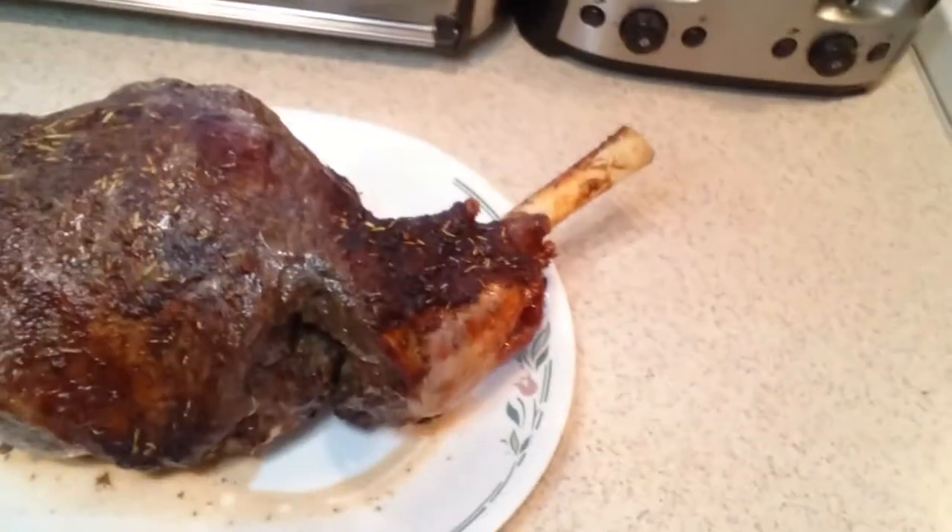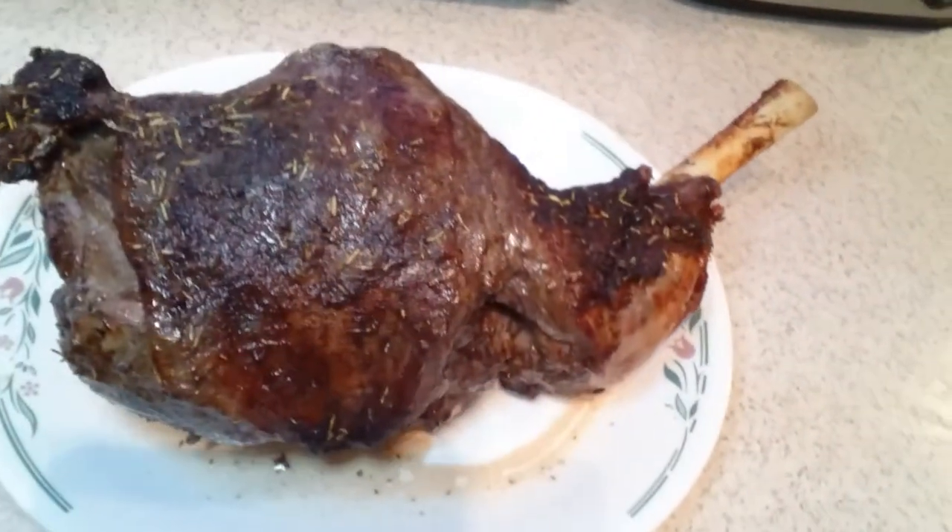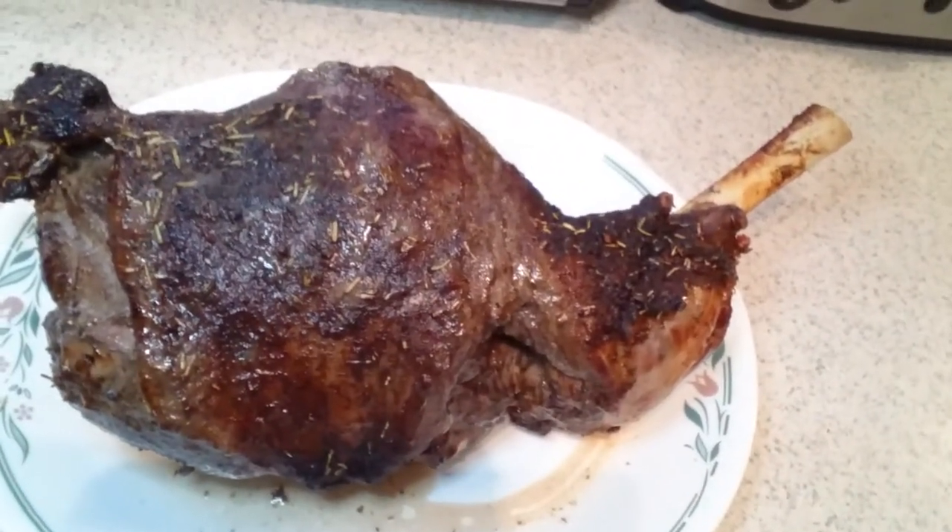The lamb is done. It looks absolutely delicious and smells wonderful. I had it on there for about an hour and a half — 30 minutes for every pound, more or less. I'm just going to cover it and let it sit for a few minutes so that all the juices get back in.